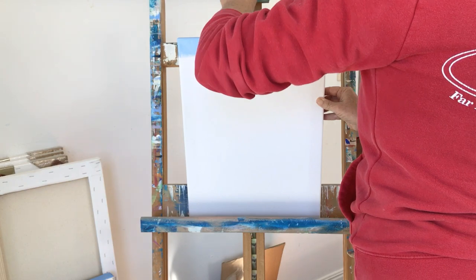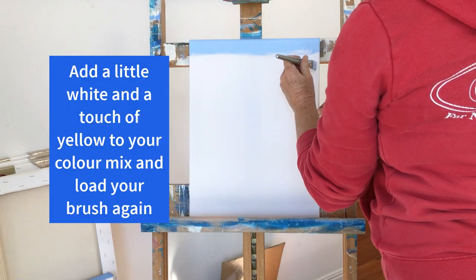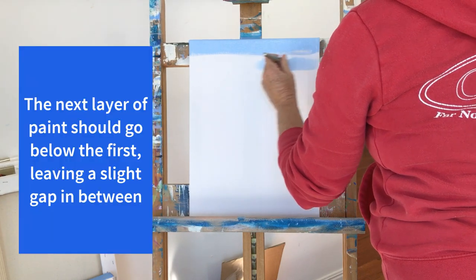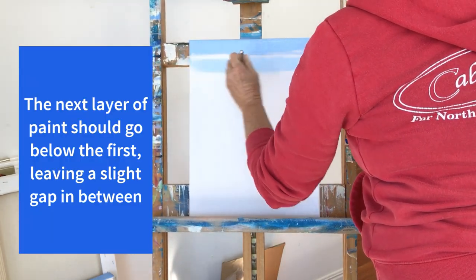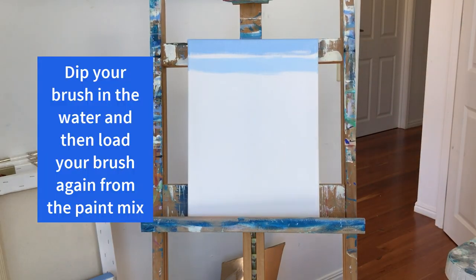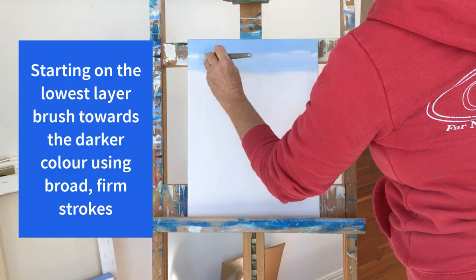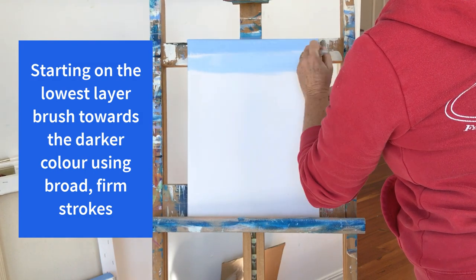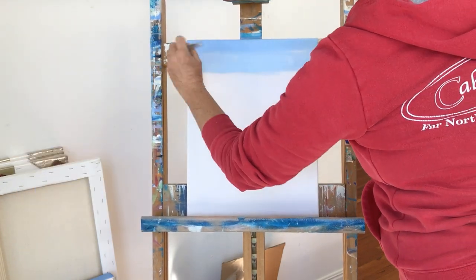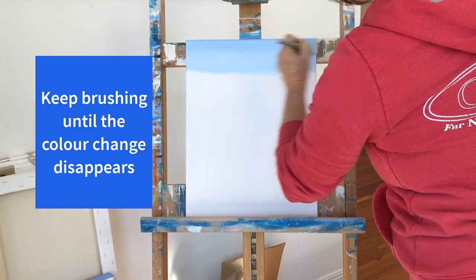Next I'm going to add some white and a touch of yellow to my cobalt blue mix and apply it to the canvas beneath the first layer, leaving a little space of white in between. Now dip your brush in the water, swirl it around in the paint mix, and load it up with paint again. Then starting on the lowest layer, brush up towards the darker first layer using broad firm strokes. Keep brushing until the color change disappears.